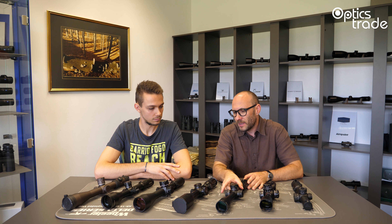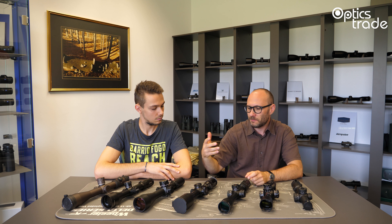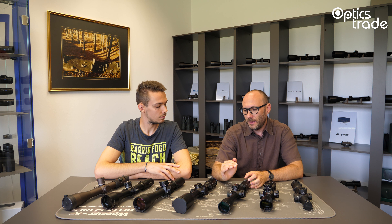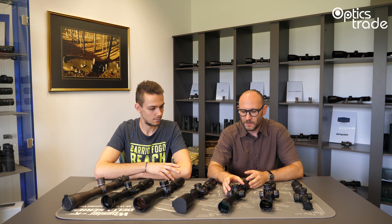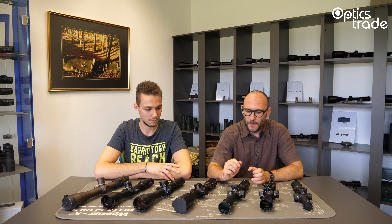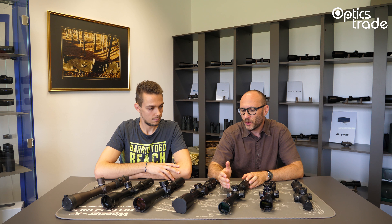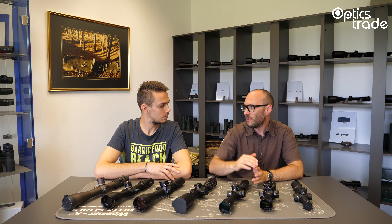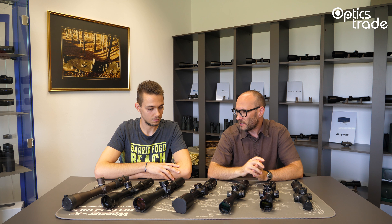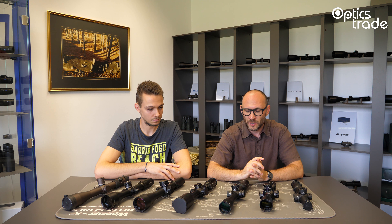When somebody buys, say, a 700-euro mil-mil scope and tries tactical shooting, most of them upgrade to the premium class in a couple of years. The trend is that more new producers will come into this category with more affordable products. However, high-quality premium scopes should probably stay above 1,500 or 2,000 euros — even 3,000 and above — for the best ones.